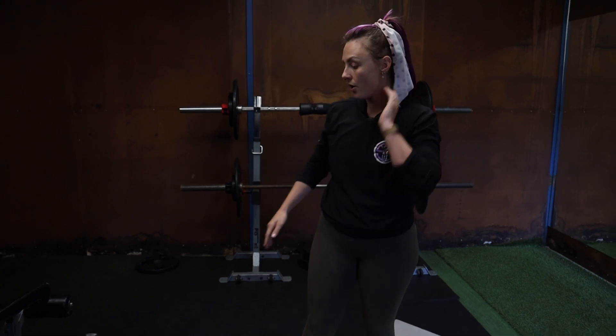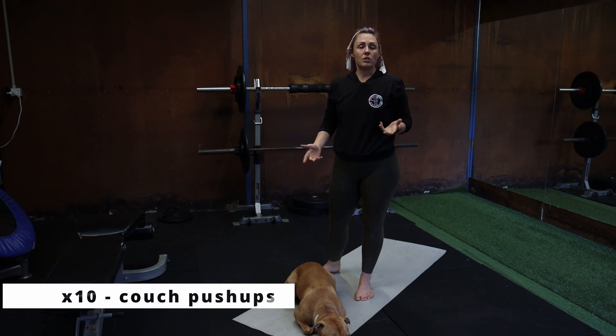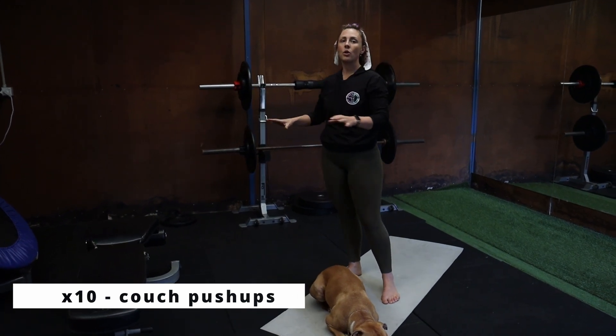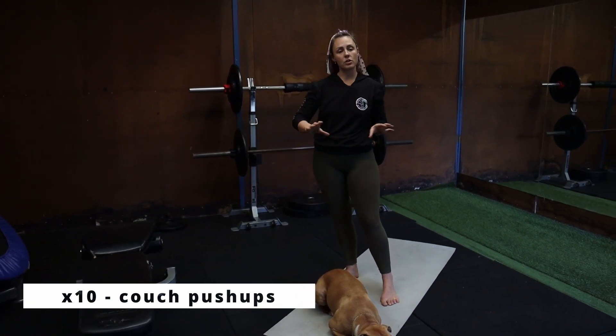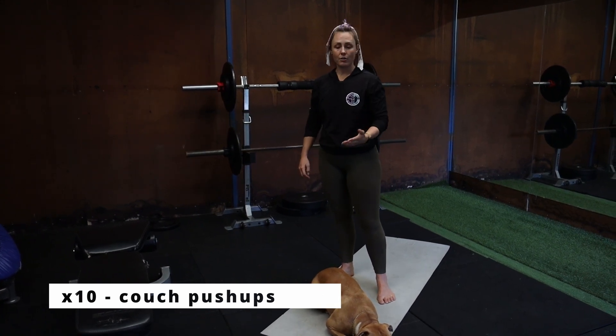Next we're going to do some couch push-ups. I'm in the gym not the house so I'm going to use a bench, but I recommend using either the back of the couch, or if you're a little bit more advanced you can use the side arm rest of the couch. The lower you go, the harder it is.